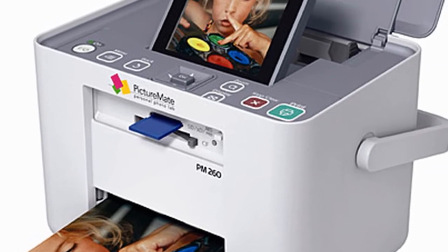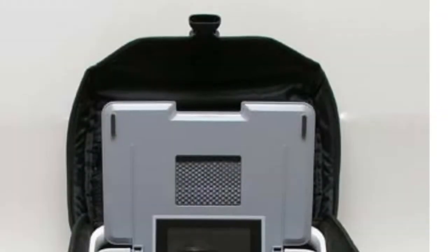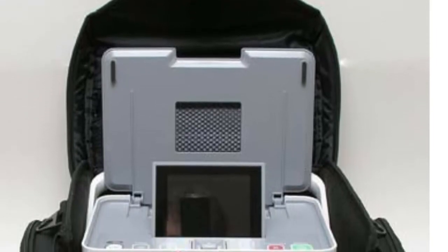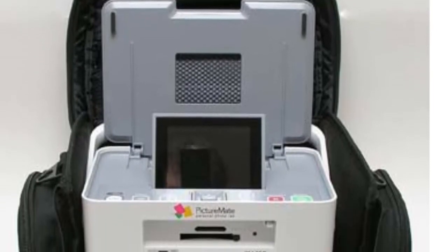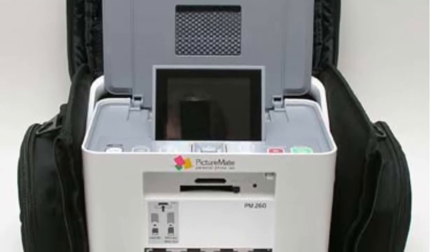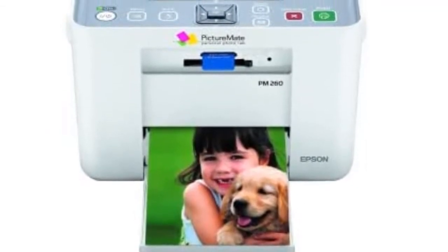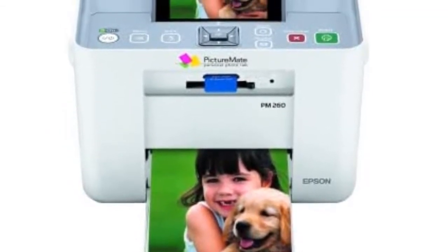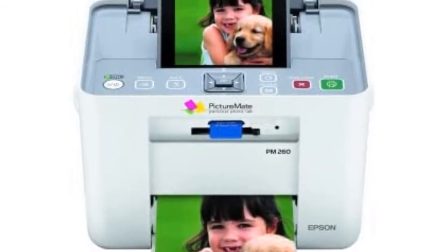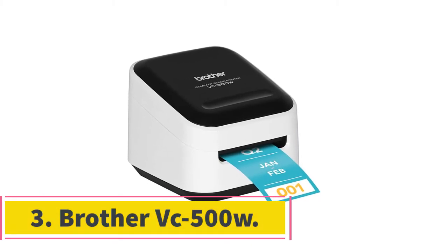You have the best companion for your digital camera at all times. Print without the use of a computer from any memory card, USB flash drive, or directly from your digital camera through the available ports. You can also print wirelessly using a Bluetooth adapter, sold separately. Print your first 4x6 photo in less than one minute. Micro Piezo technology outputs professional quality photos that are fade and water resistant, lasting up to 200 years in an album.